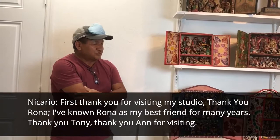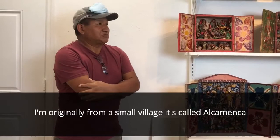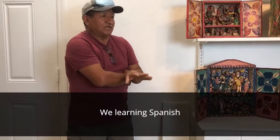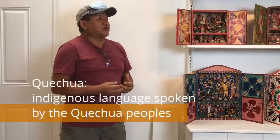First, thank you for visiting my studio. Thank you, Rona — I know Rona is my best friend for many, many years. Thank you, Tony. Thank you, Rani, for visiting us. I'm originally from a small village called Alcamenca. If you see the map, you will not see it, because it's a tiny village. Me and Flora, we grew up there. It's different from everything else. We were learning Spanish — I was 40 years old — and we only spoke Quechua.